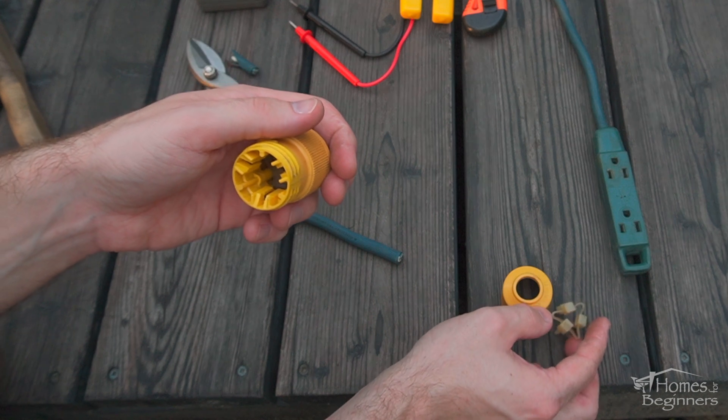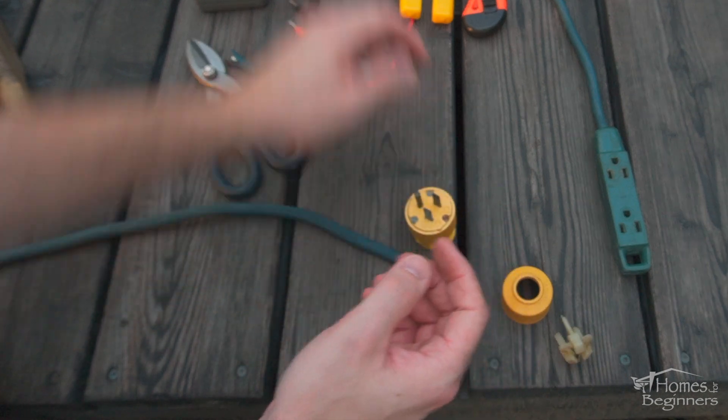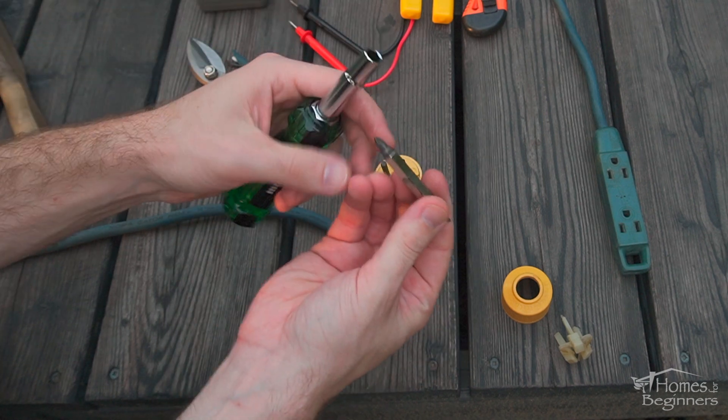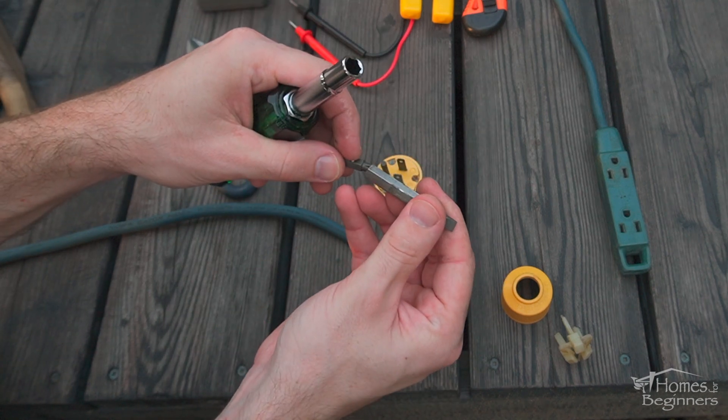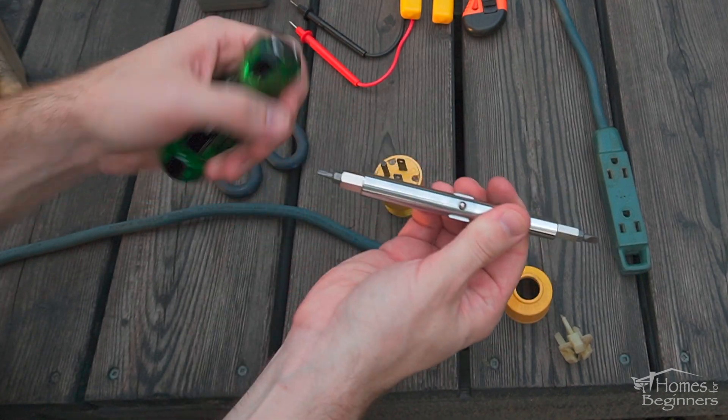Disassembly procedures for plugs will vary. This particular model can have the back side unscrewed. After that is removing the nylon retainer which clamps down on the cord to hold it into place. To access the terminals inside, the screws will need to be removed on the face so the assembly can be split down.